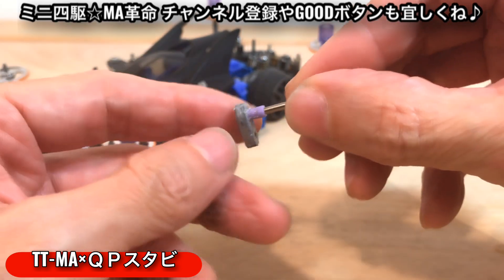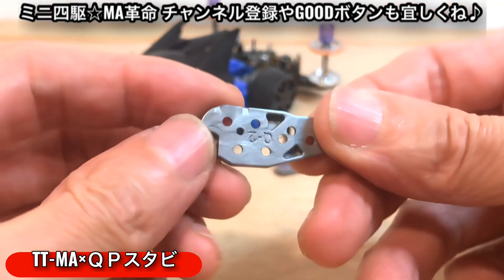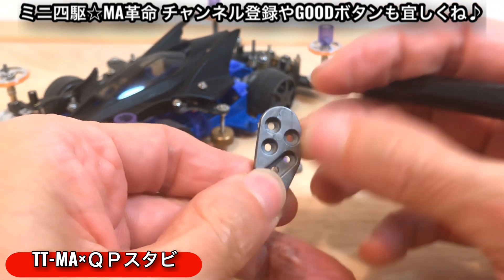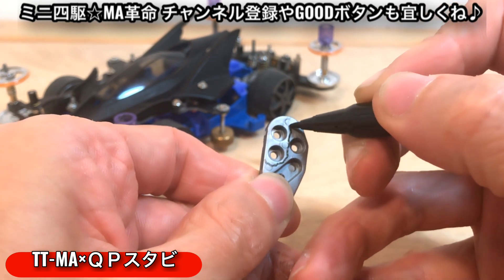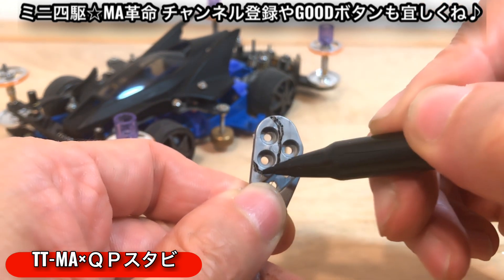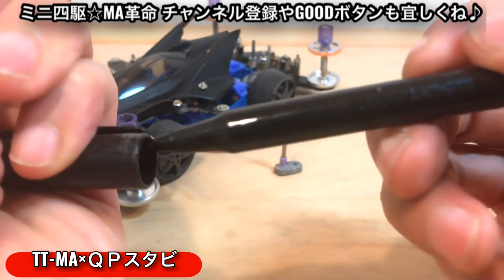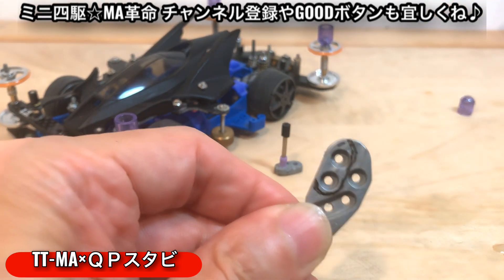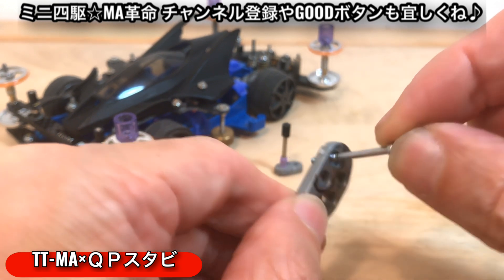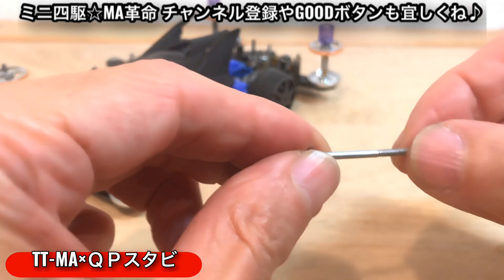簡単に説明しますと、まずこのグレーのパーツは何を使っているのかといいますと、9パーツの章、9-1と9-2ですね、こちらを使っています。こちらのどの部分を使っているのかというと、ここでカットしてこういう感じにカットして、この部分を使用しています。この部分にスタビライザーのボルトを下から通すんですね。